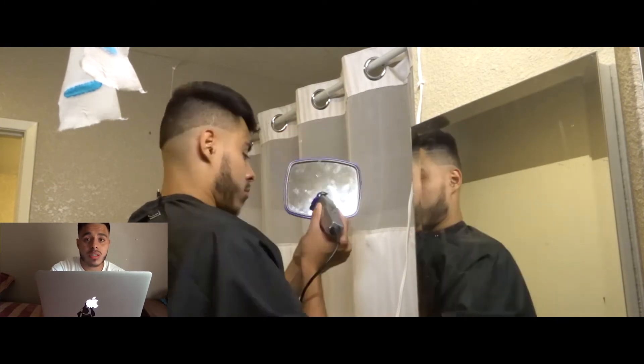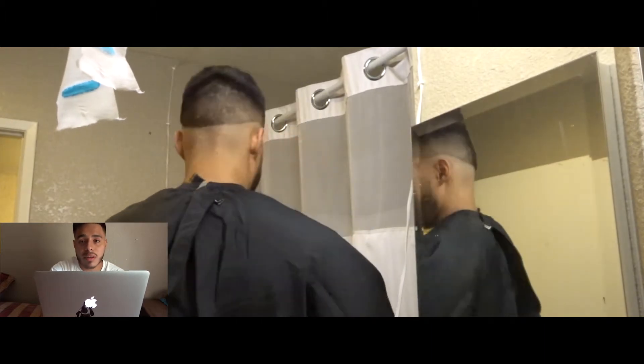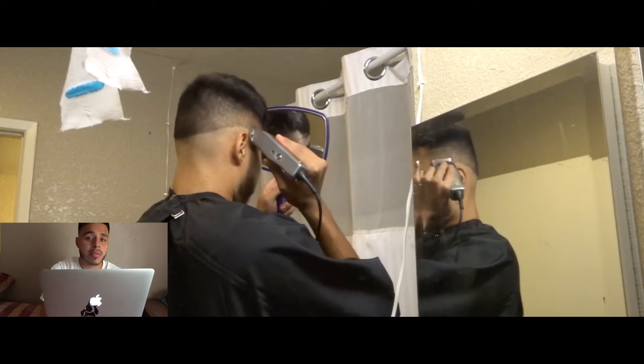Once you fully close the zero guard, you go back with the lever. Right here is where you start detailing — you start blending that wall, as I mentioned at the beginning.